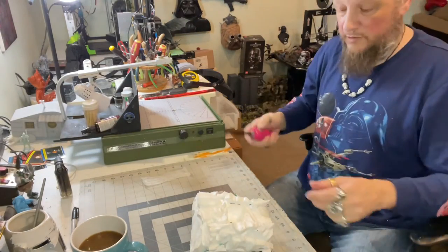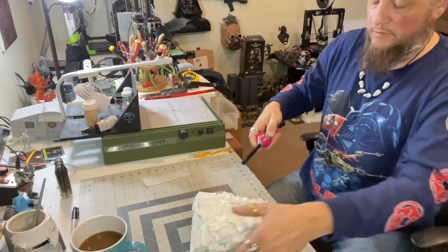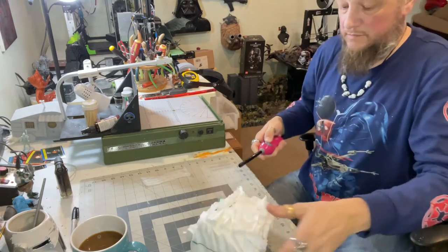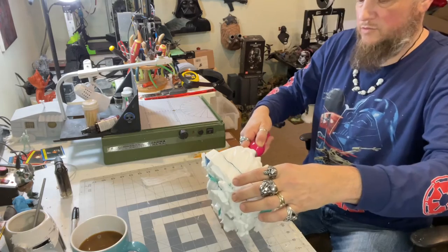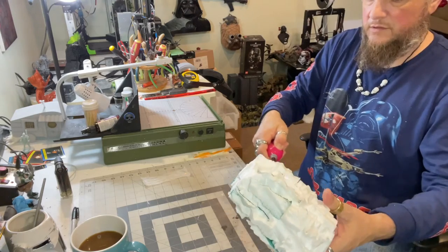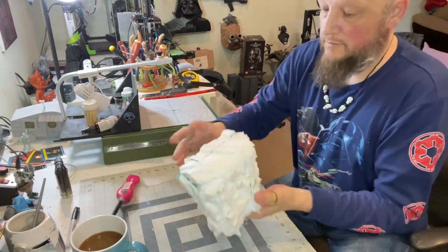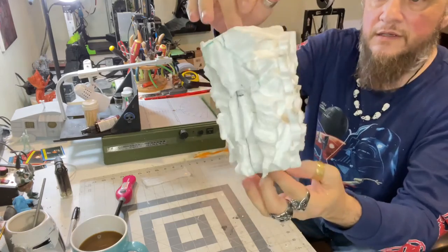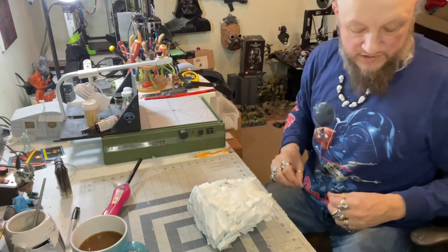Looks like we're out of fluid so we'll just use the barbecue to continue with this. It'll also take off the sharp edges of your build so it just doesn't look like styrofoam. Once you're happy with it, this is what you get — and it hardens it up nicely. Then we're going to take our wood filler.